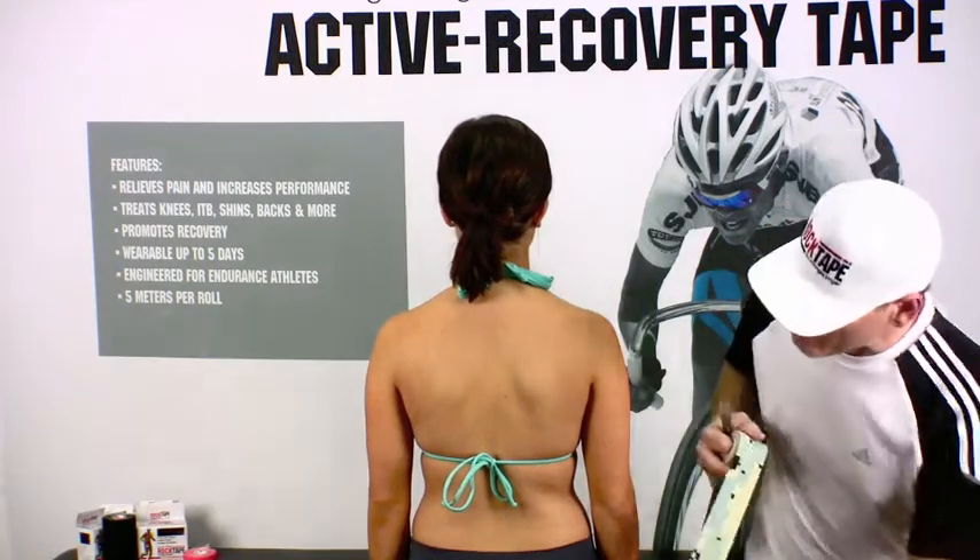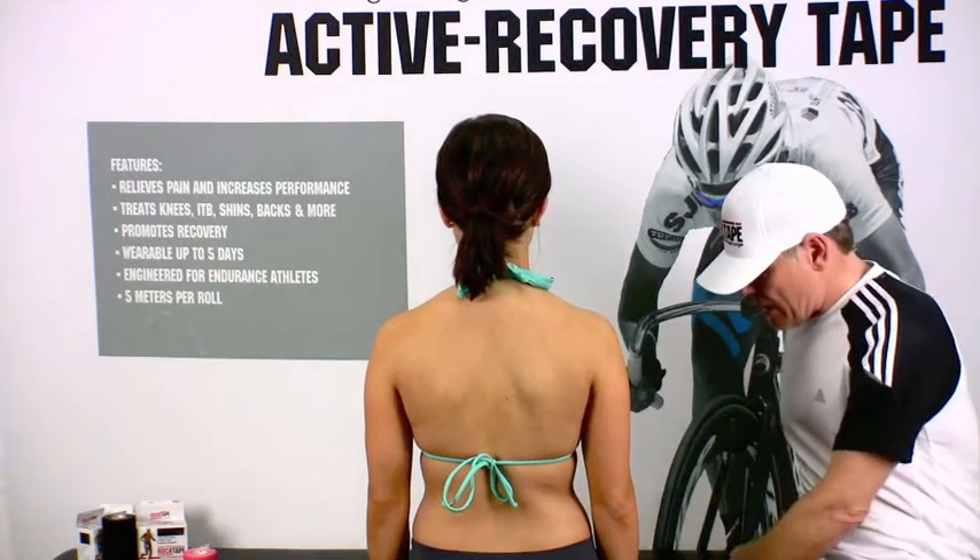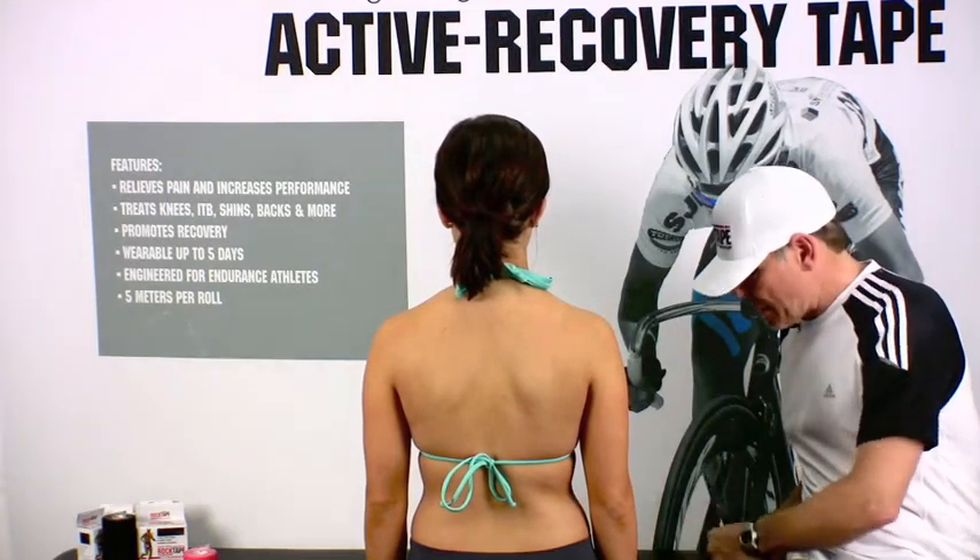The first thing we're going to do is measure from the hip to the top of the shoulder and cut off two pieces that are approximately the same length.